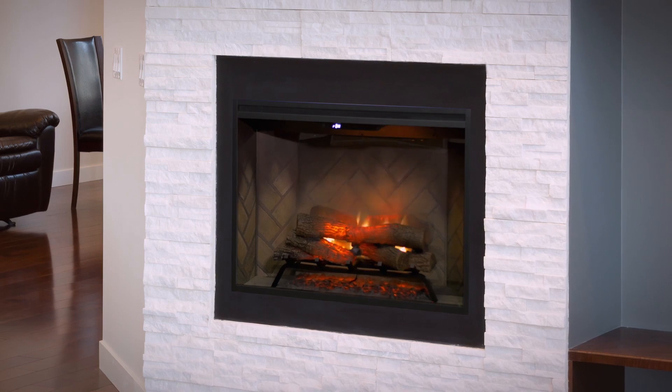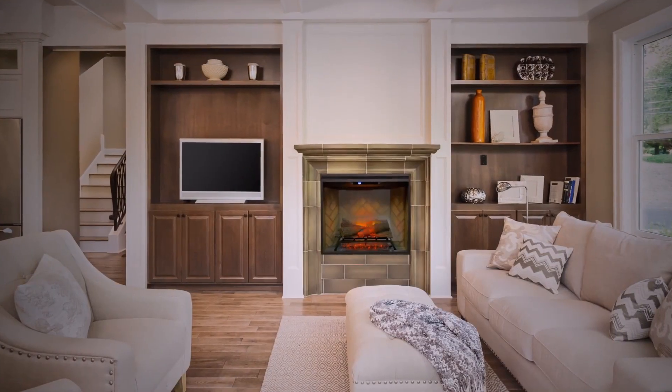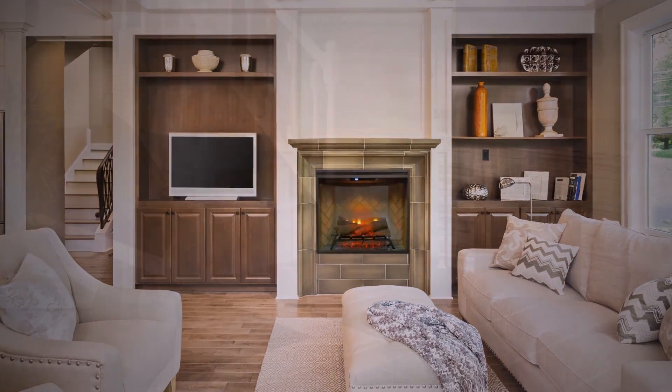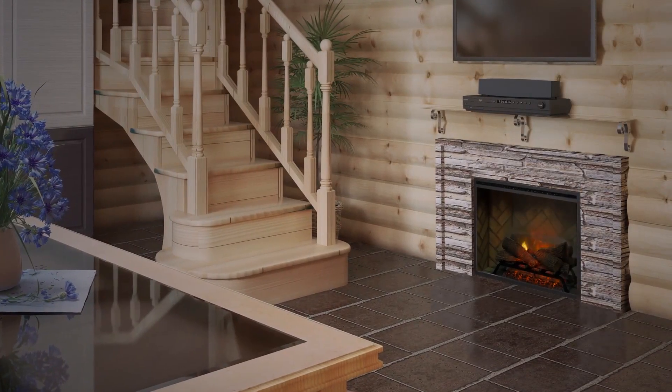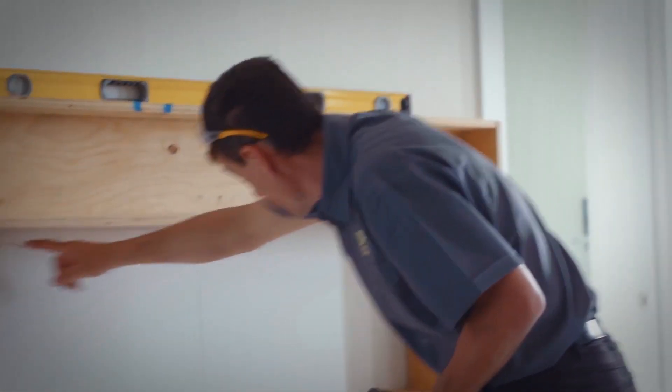Like every Dimplex fireplace, Revolution is easy to install and versatile enough for almost anywhere you can imagine enjoying the cozy comfort of a fire. Simply frame the firebox, wire the electrical supply, and finish.